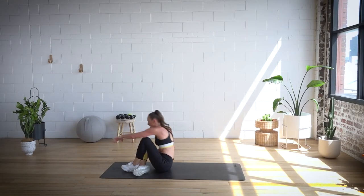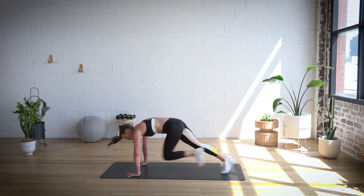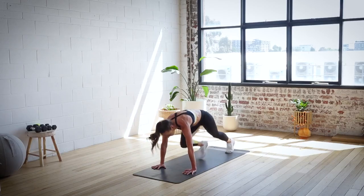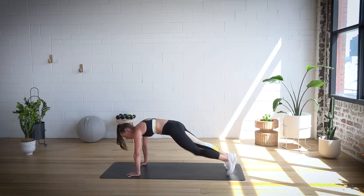Roll yourself up and over. Mountain climbers — just 16 to finish. Butt down, core on, let's go. Halfway. Eight, seven, six, five, four, three, two, one. Hold.